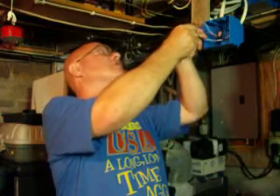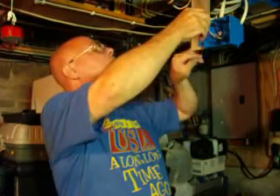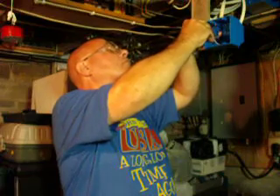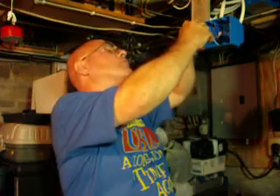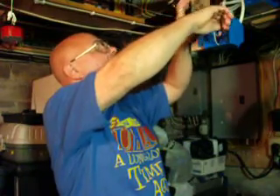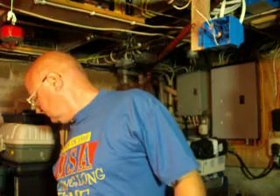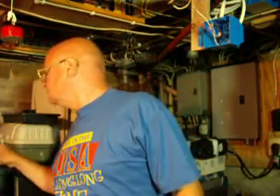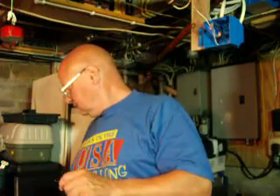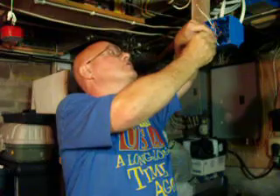So we'll hook our white wires up here, and this will go to our outlet. Now we'll get our ground wires. The switch has a green screw on it. So we'll do the same with our ground wires here — push them into the connector like this.